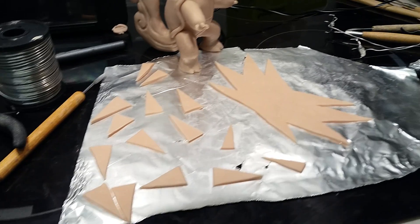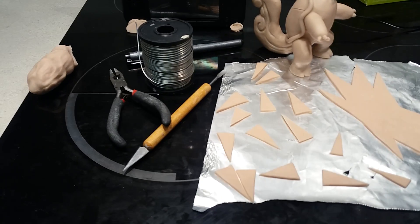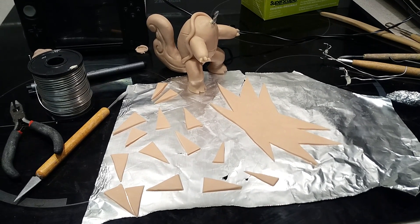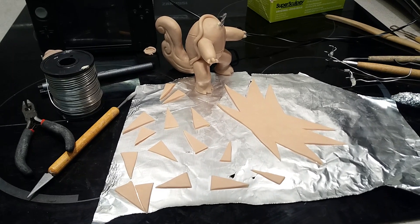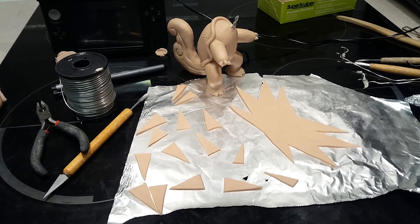All these little bits here are saved as I've cut them out with this Stanley blade. The reason is because that's going to form a lot of the rest of the spikes all over Zapdos's body, because it's got spikes on its tail and on its face as well.